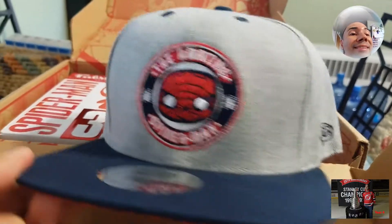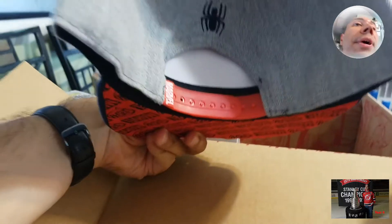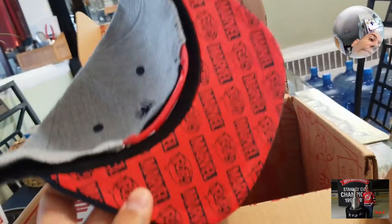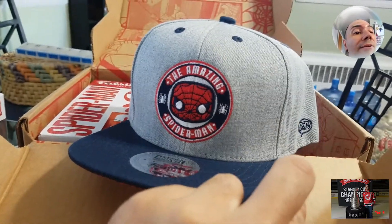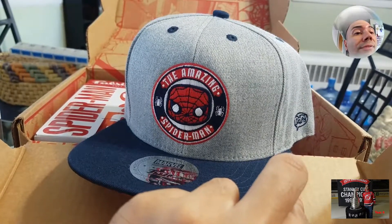Oh my God, this hat is so cool — The Amazing Spider-Man. That is a cool hat. I don't like snapbacks, but I will definitely need to wear this one at some point. Look at even the bottom of this — it's definitely exclusive to Marvel, as you can see. Spider-Man hat, oh my God, that is so cool. I like the hat the most.